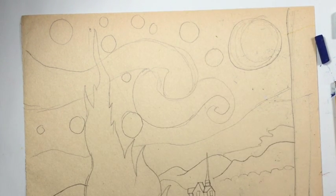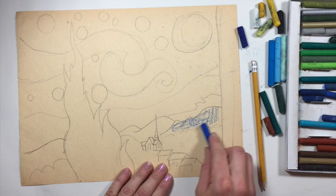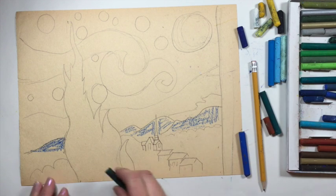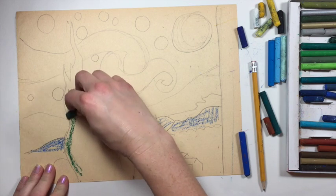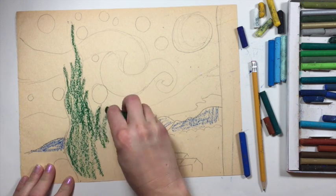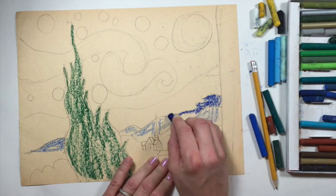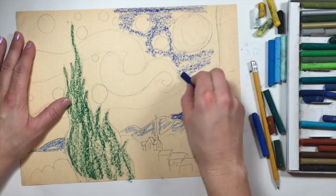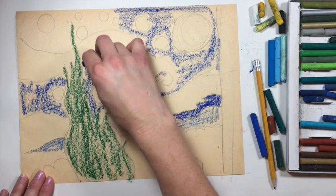Now let's go ahead and block in some of our basic colors. I'm just going to take my medium blue and start shading in some of these mountains. Then I'm going to take one of my greens and block in the green of this tree — you'll notice I'm using the side of it, not the point, just kind of getting some color on here. With your darker blue, go ahead and block in this area in here. I'm just doing everything above this line. Just be careful not to draw over your stars or you're going to have a green star.